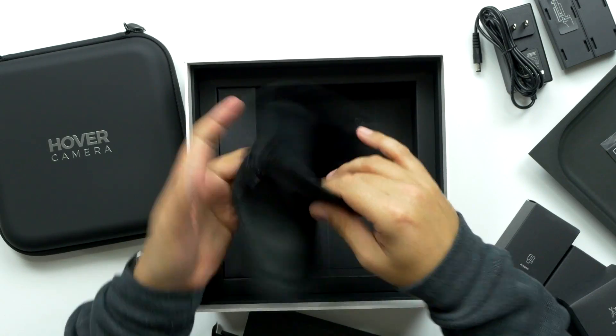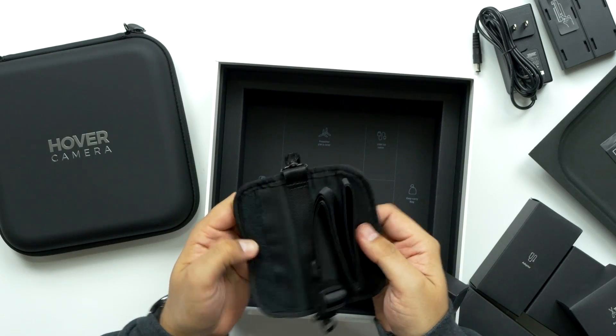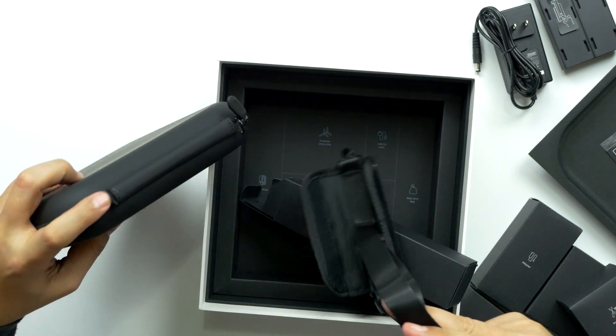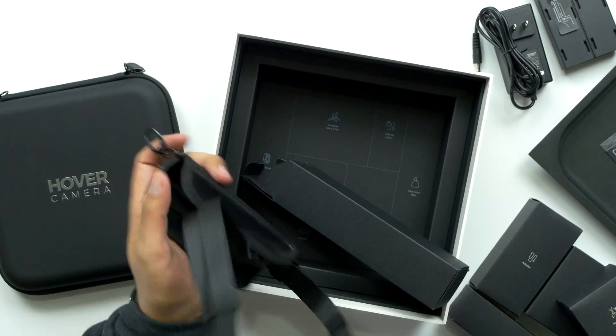It's nice and soft on the inside — just a bag to keep it in. We've got a case strap. You just put it on the end here and loop it on so you can carry it.